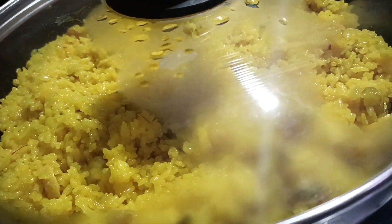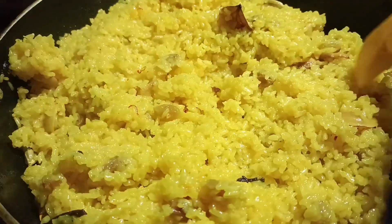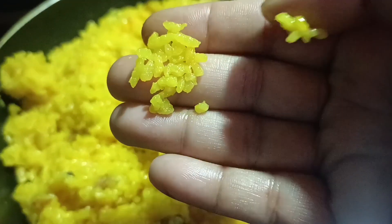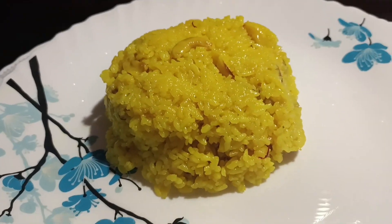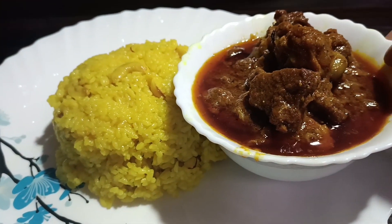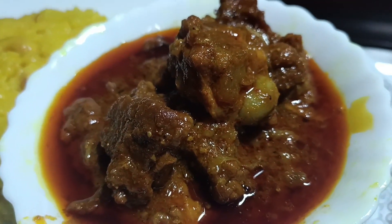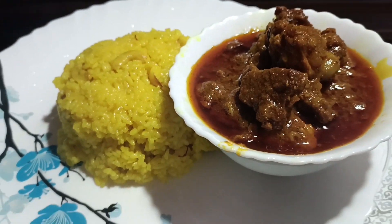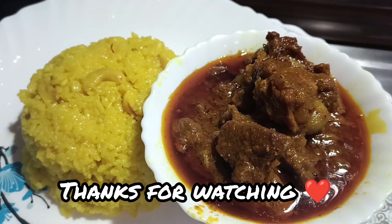After five minutes we came back again. Now you can see the water has almost dried up. On today's menu we have Basanti Polao and a red Kosha Mangsho (spicy meat curry). Watch the full video to learn how to make this polao completely.